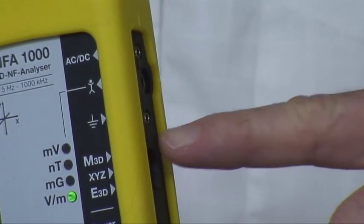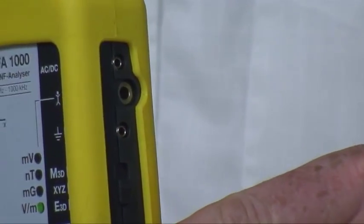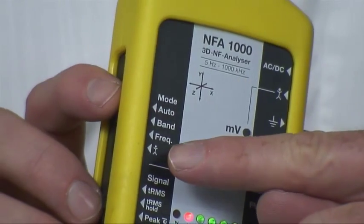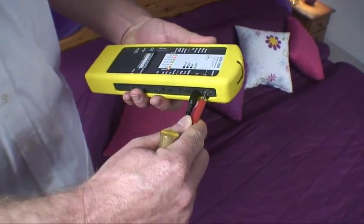Next to the ground connection you find the hand electrode input for measuring the body voltage. Just switch to the little man icon below mode to activate the body voltage mode. Connect the hand electrode and a grounding cable and you can easily start to measure.